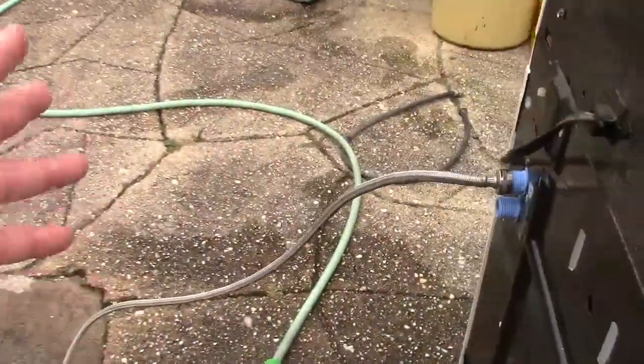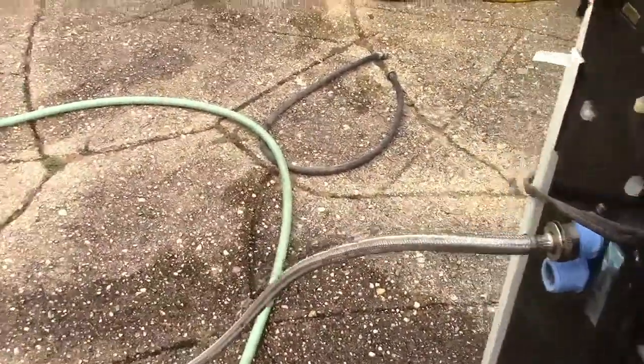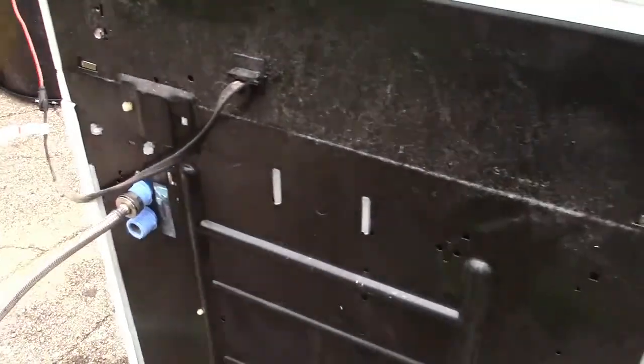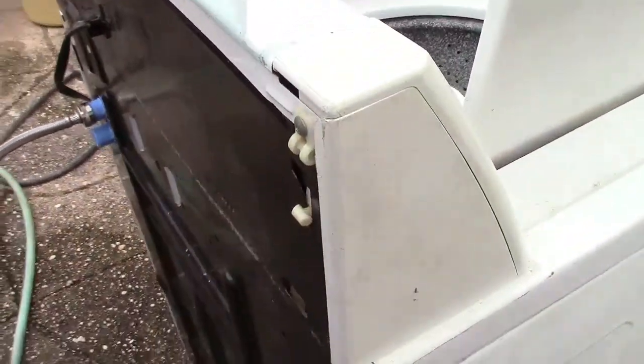So we got the hose hooked up. Joe's getting a cap for it. They're not too filthy, so I guess we're good. We're going to start filling this up in a minute and see if it does indeed work.